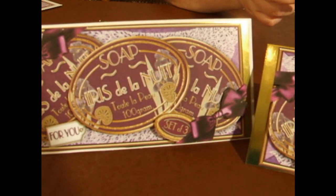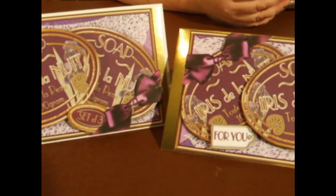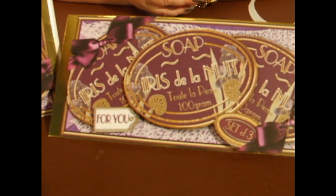I'd like to thank you very much for watching this episode of Craft Television, and I'll see you all next time. Bye.